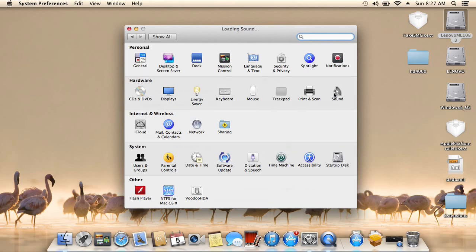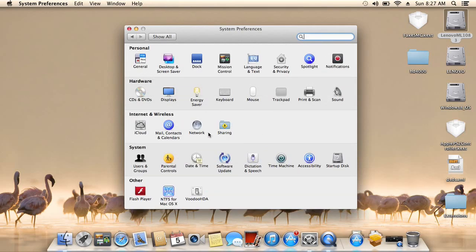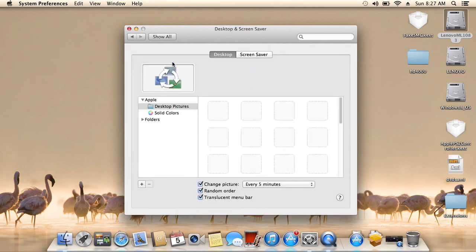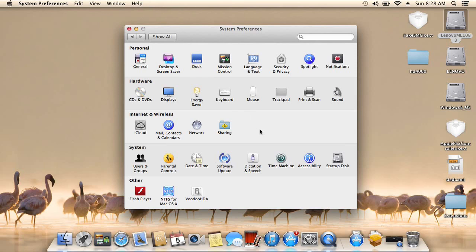Sound works. Network — yeah, Ethernet is working. iCloud. For graphics acceleration we have a translucent menu bar. So everything is working here except the SD card reader, which doesn't work.